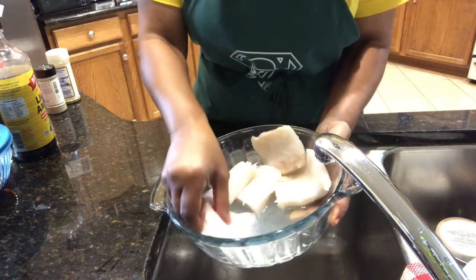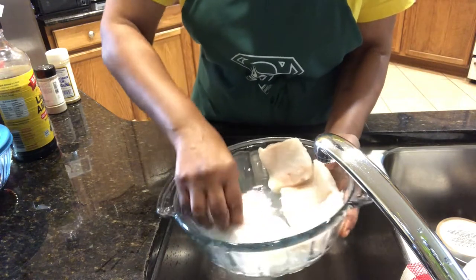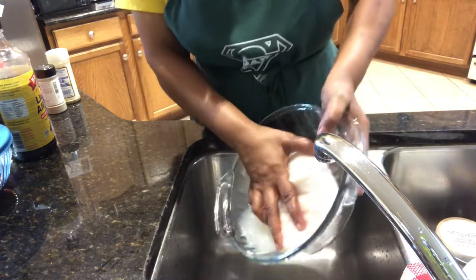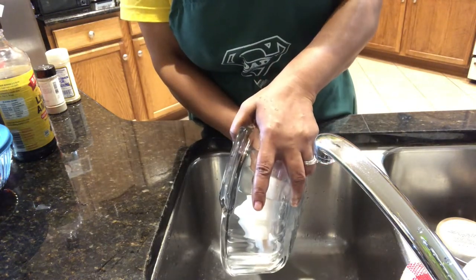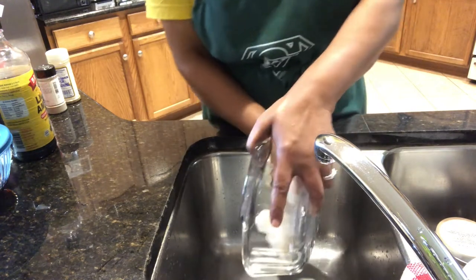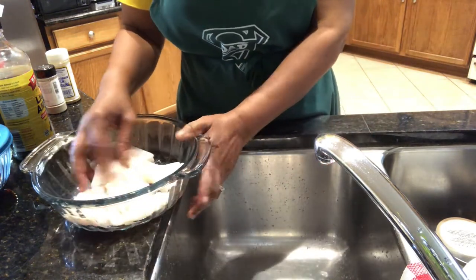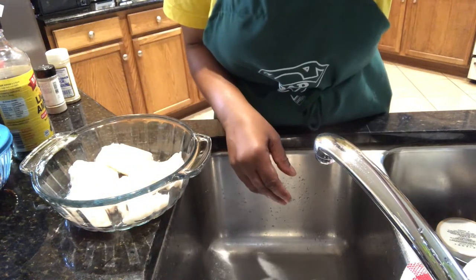I'm cleaning the cod with vinegar and lime juice as always. I'm cooking about a pound. My recipe asks for four to six ounces, but I'm adding to it. I place the full recipe in the description box so you can see what the recipe is asking you for.